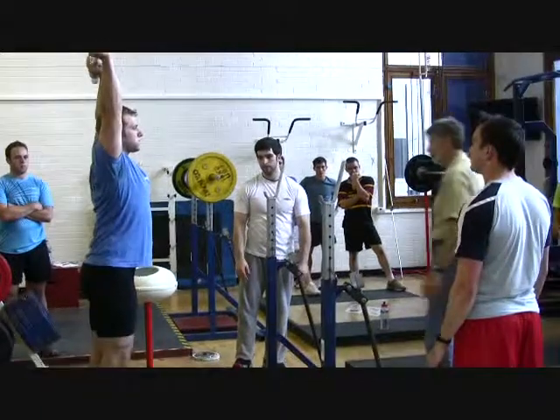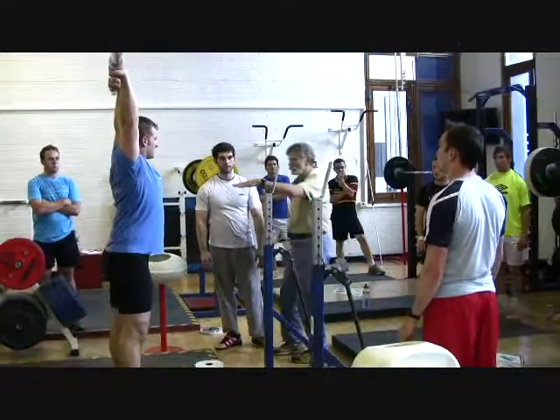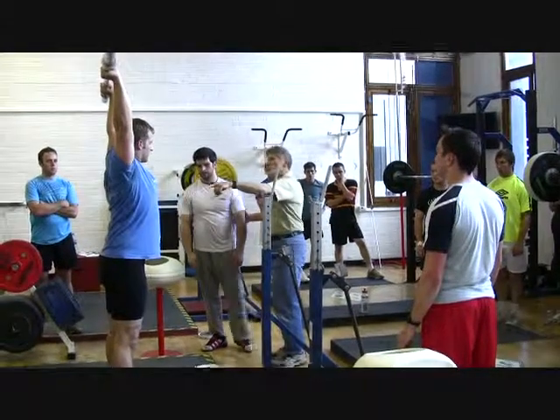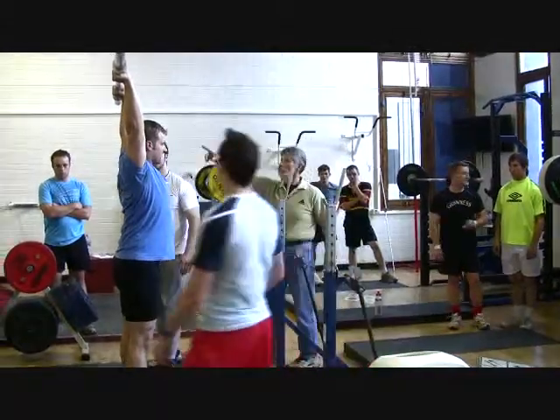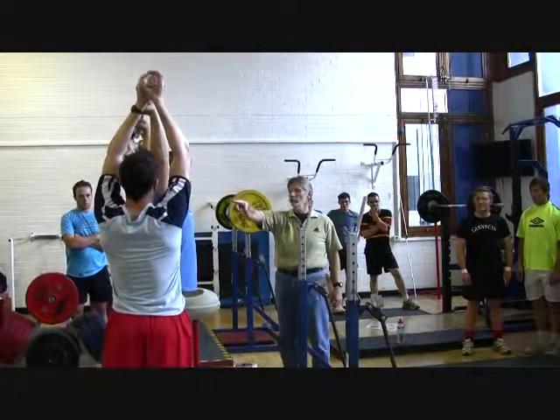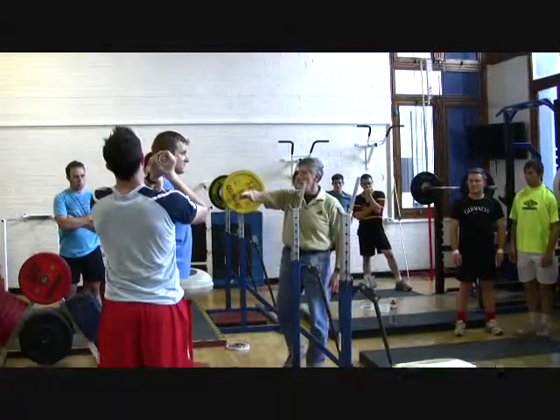So what you can do, if you don't have what are called jerk boxes — jerk boxes are about this high and you can just set it down on that — what you do is you get two partners, and after you get it up there, they're going to help you down with it, down in front or down in back, either one, and then you can start it again.